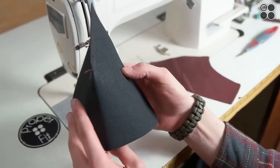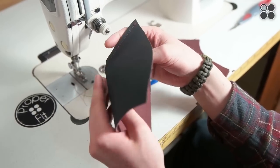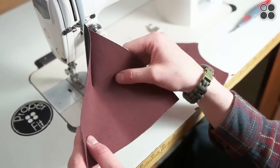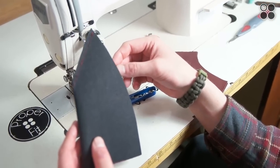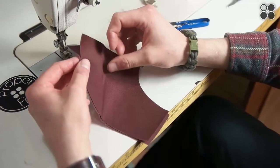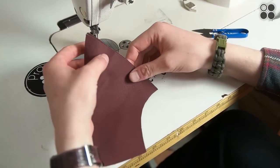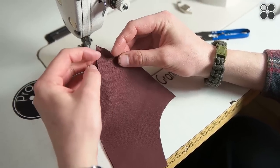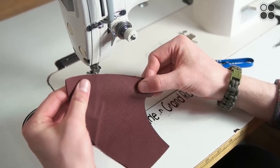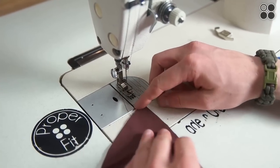We put interfacing on the front panel only — that's going to keep the front panel nice and stiff and give it that professional look. You can find interfacing at capsupplyco.com. Then take your back panel, put the right sides together, and sew along that top back edge — same quarter inch seam allowance, because that's what the pattern calls for. If you have a different pattern, check what seam allowance it requires.